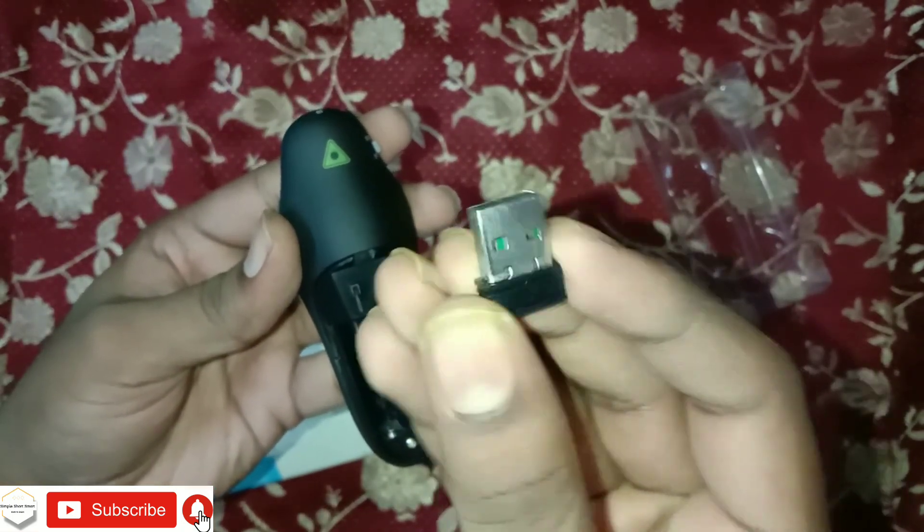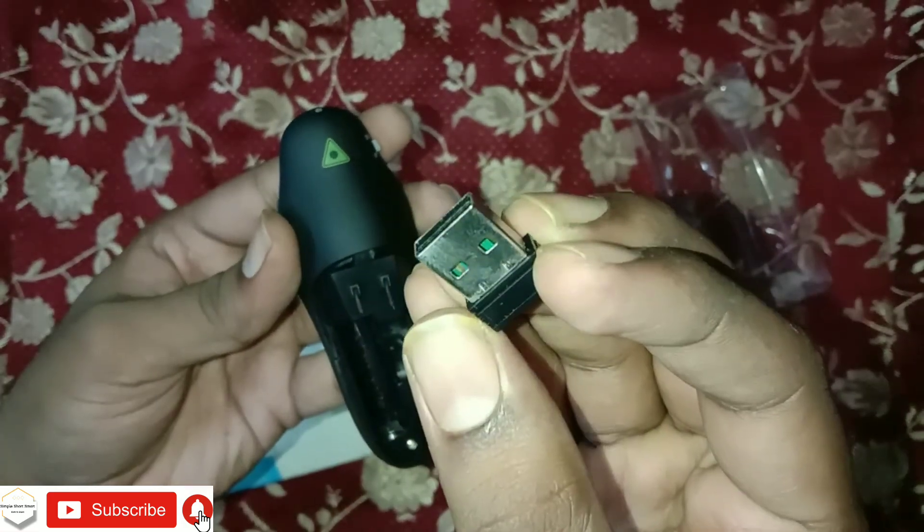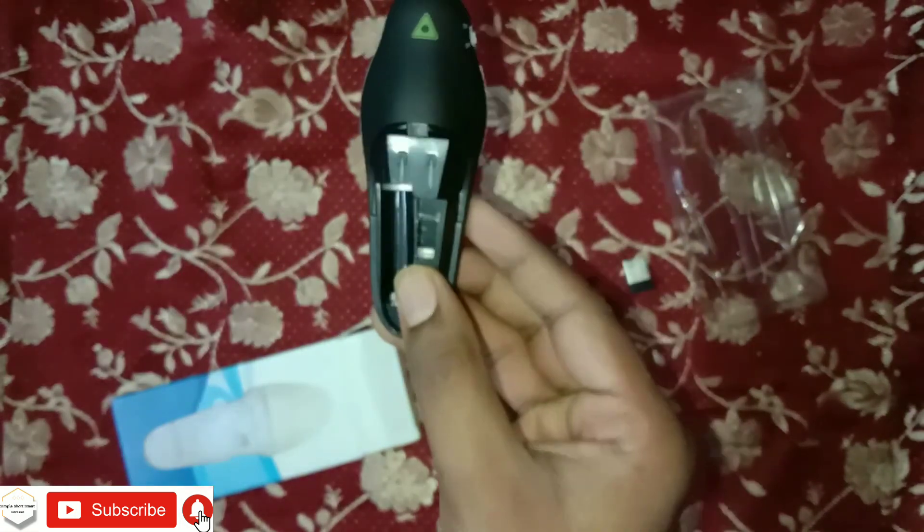This is the presenter tool and transmitter. You can fix it on the computer and it will install automatically. You can install the cell — the cell is a normal cell — and you can change the cell. It is at a very comfortable and affordable rate.